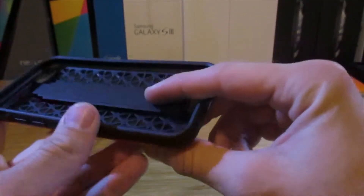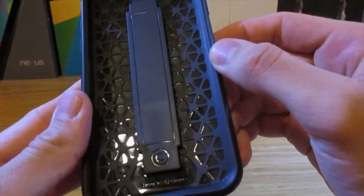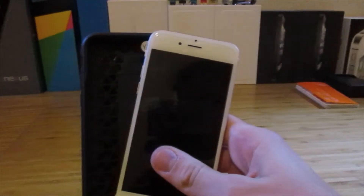Taking a closer look at the protective part of the case, you can see that on the inside they have this honeycomb style design, which is used for drop protection and shock absorption. That's pretty cool of them to include that.